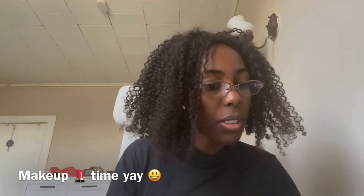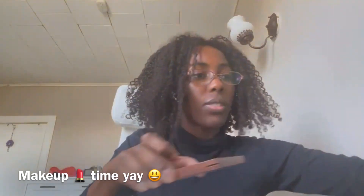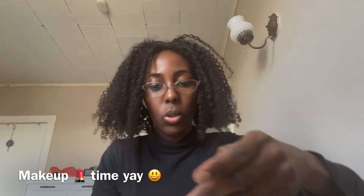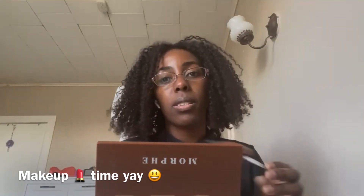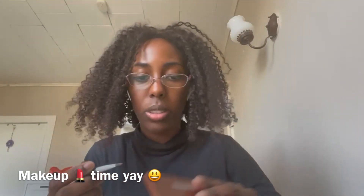I'm going to try to do this one today, so let's get started. The first thing is we're going to use a little brown makeup. I'm going to be using the Sephora makeup right here, and I'm going to get a brush. The color I'm going to use is this color right here.